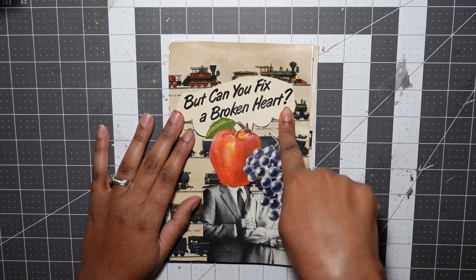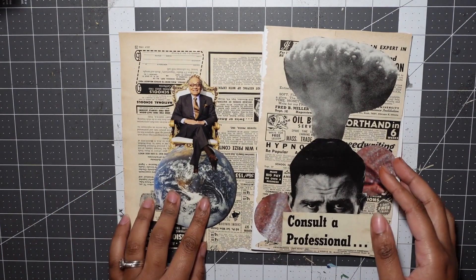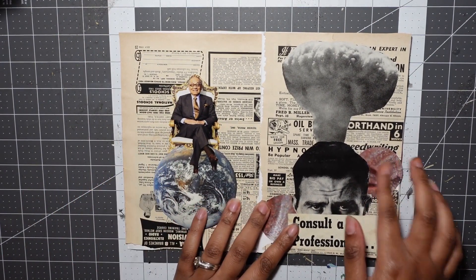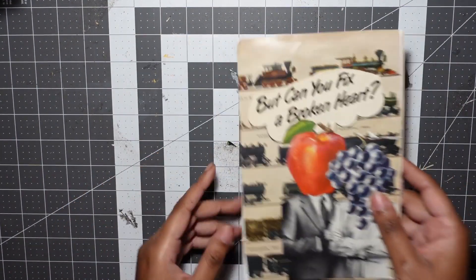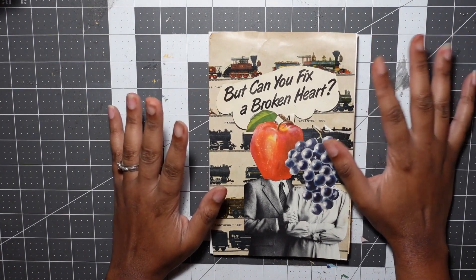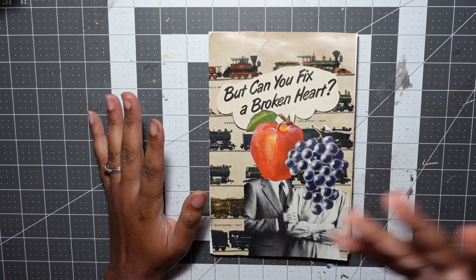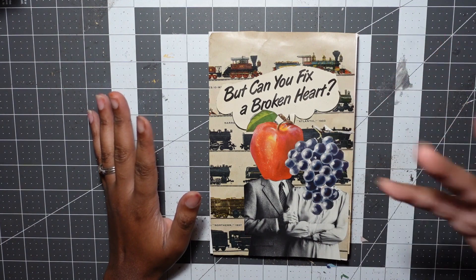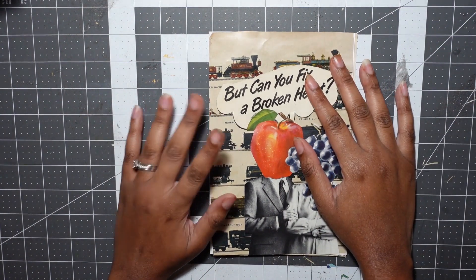This one is called 'But Can You Fix a Broken Heart?' I did the front cover and the first page for TikTok — follow me on TikTok — and I did the second page and the back cover on my own. Zines are some of my favorite things to make, and surreal collage is just a really great way to have fun, play around, experiment, and inject some humor into your art — and I really need to laugh right now.